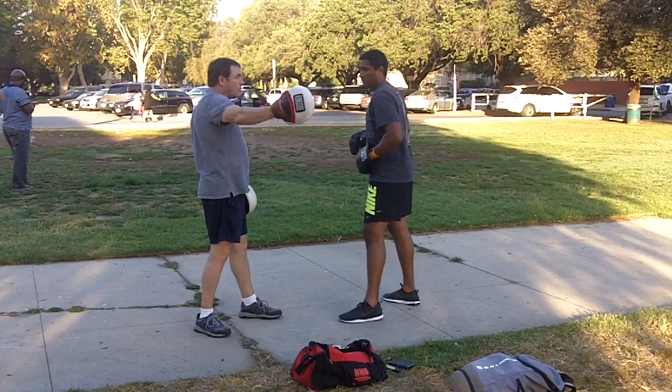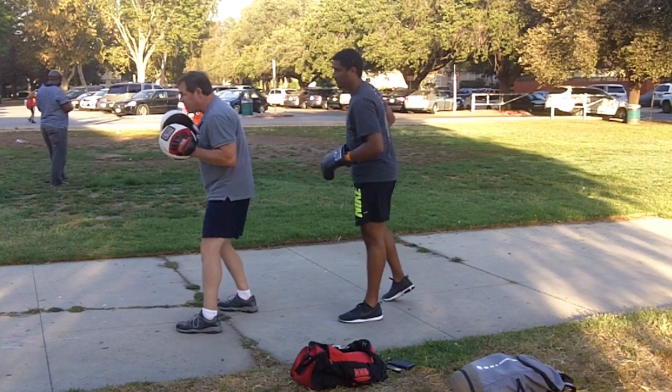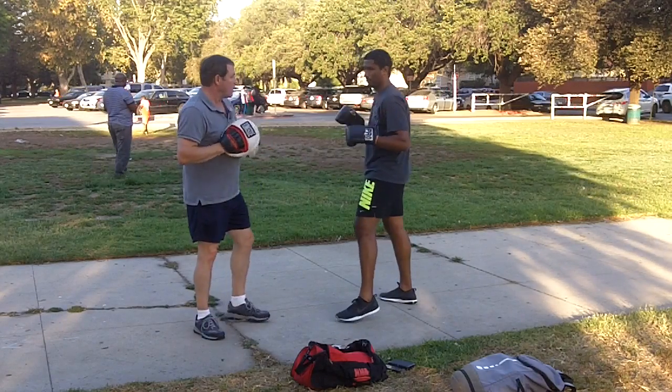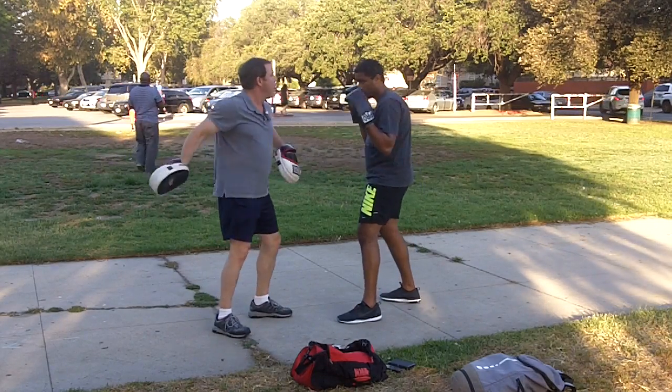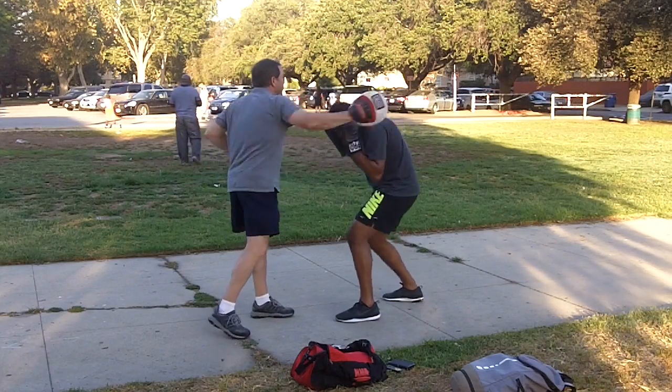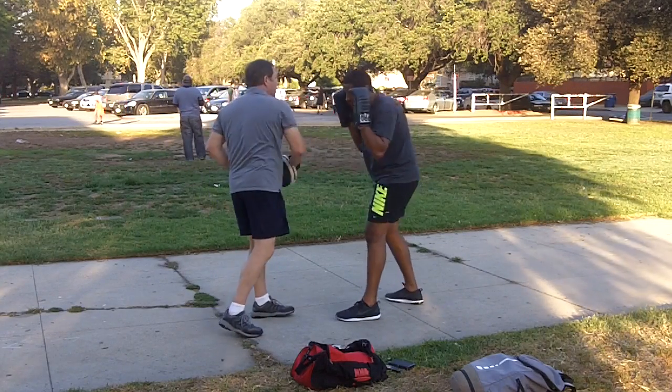Now I'm gonna throw a hook at you. I want you to bob under. Remember to go away from the punch a little bit first, and then pop back up on the other side of it. Let's try that. Down. That's it. Down. There you go. Keep the hands up, elbows in.